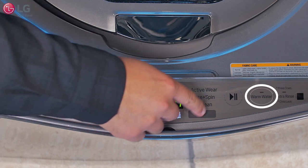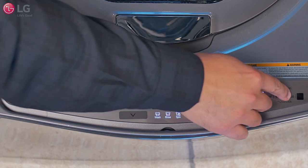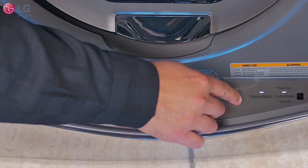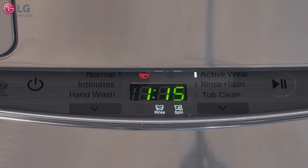Once you have selected a wash cycle, you can adjust the water temperature and add on an extra rinse if desired. These options are not available for all cycles. Then press the start/pause button to begin the wash cycle and slide the drawer closed. The drawer will lock and the washer will start the cycle.